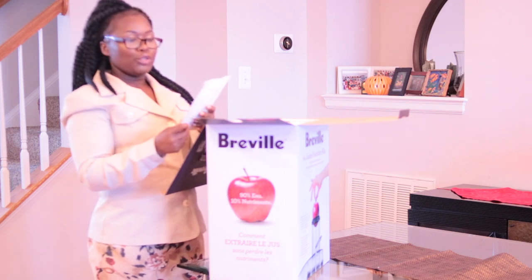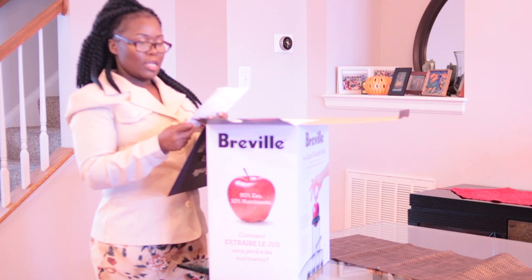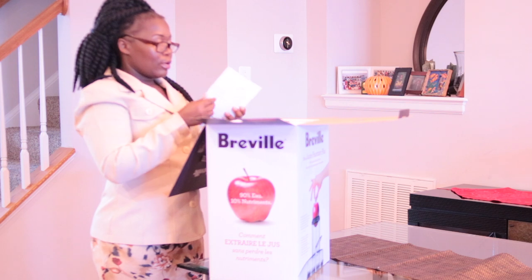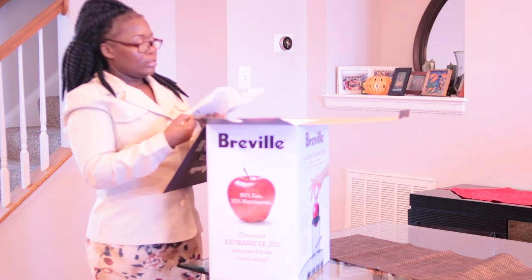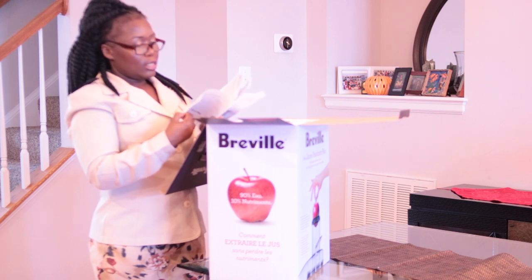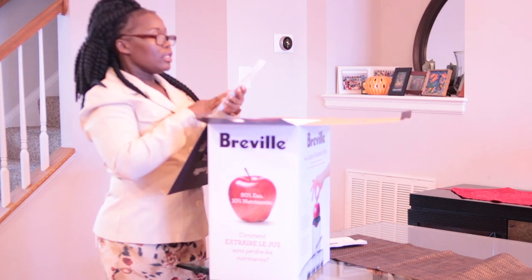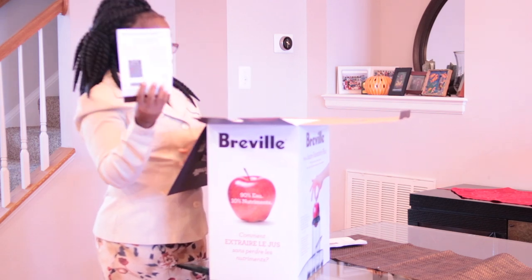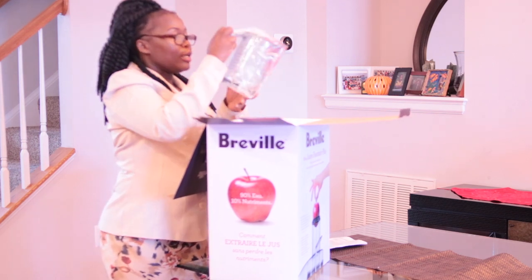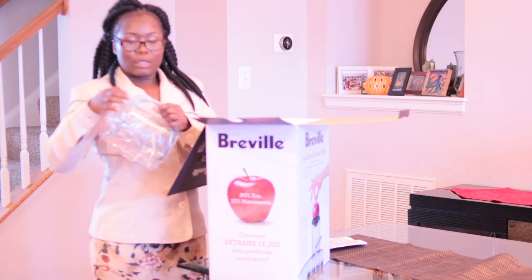Okay, this is the Juice Fountain Plus — this is the JE98XL rebel juicer. So basically this tells you how to take care of it. There's also a little book — this is the limited warranty. And here's the juicing cup, or a container to catch the juice when you juice.